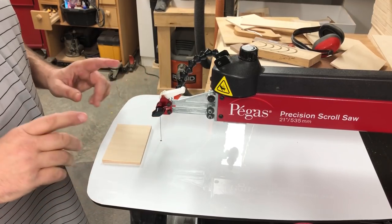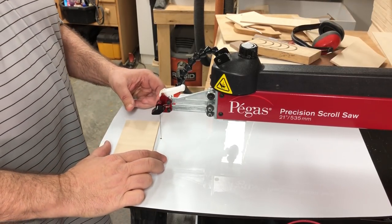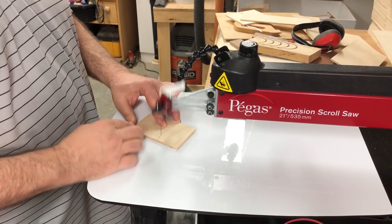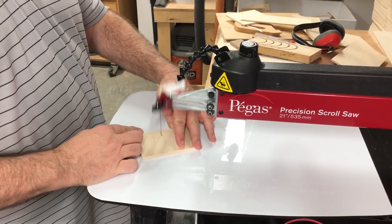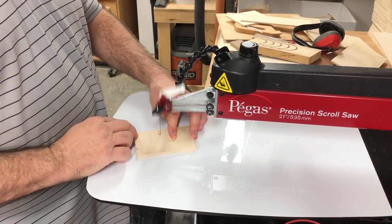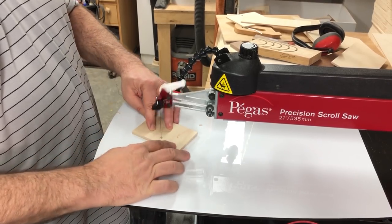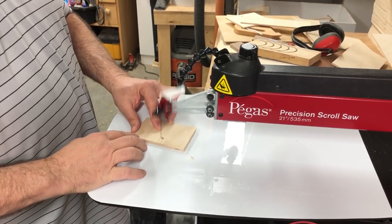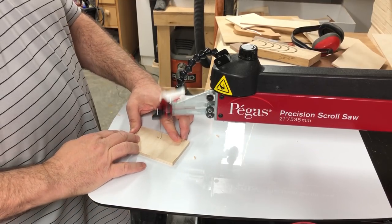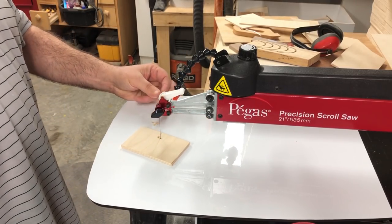I'm going to do a couple of quick cuts here to show you — cutting some very small pieces and keeping an eye on what happens to those pieces. As you can see, all those pieces stayed on top of the table.